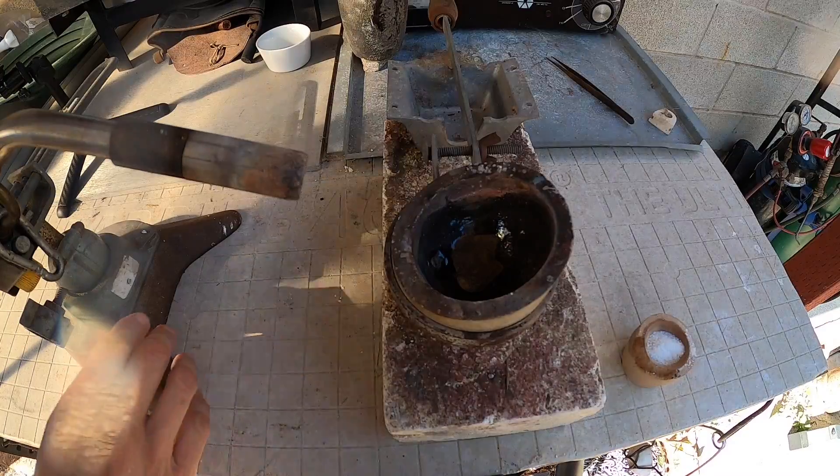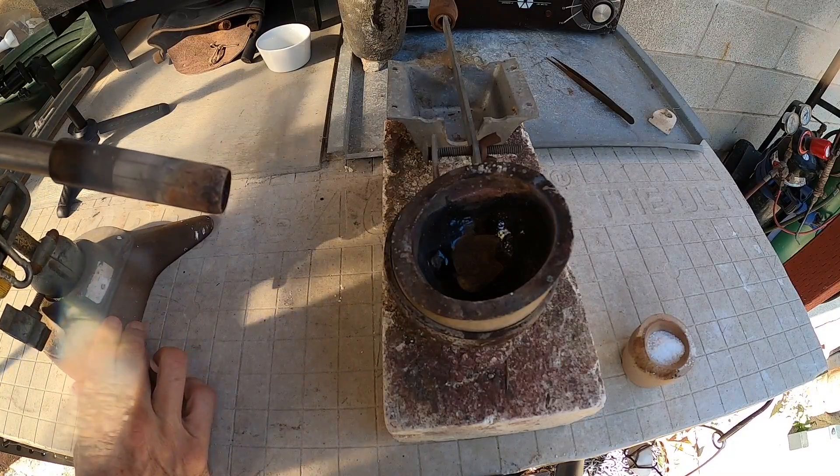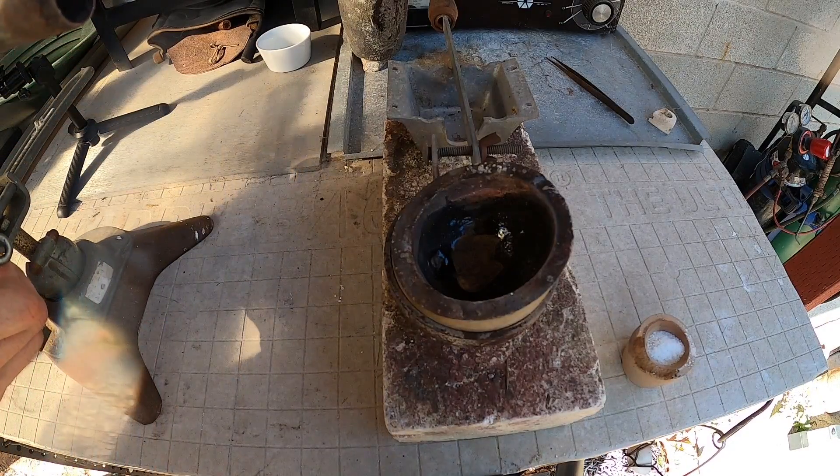Alright, it's time to melt this thing down. First we've got to drive off all the moisture and heat this thing up slowly.